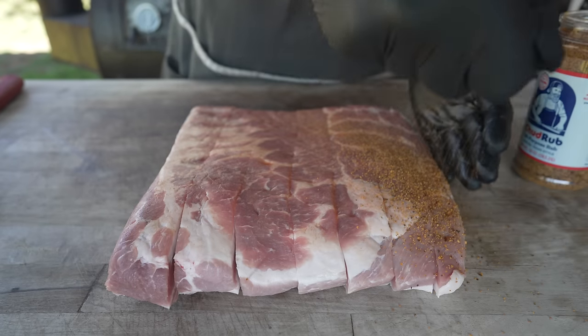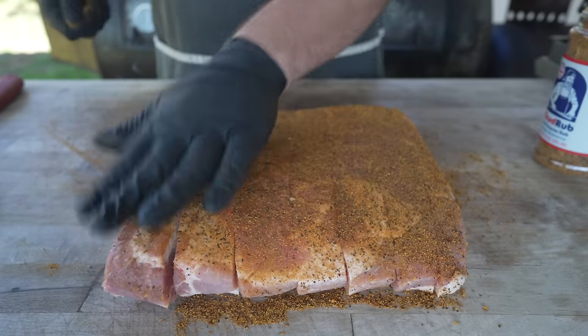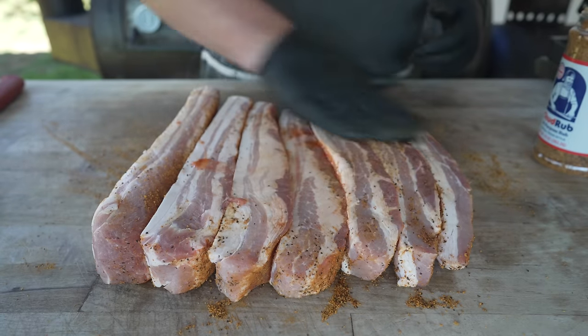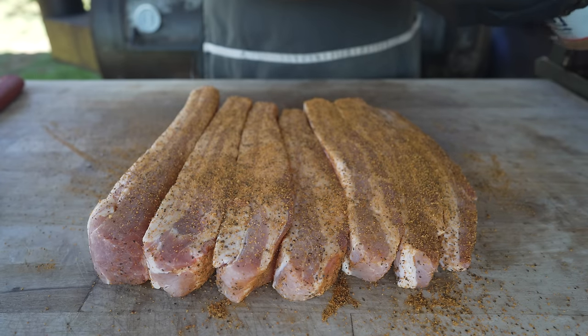And then we're just going to hit it with some rub. Beautiful. Rotate. Beautiful looking belly — loving that fat to meat ratio. Same drill on this side. And you really do got to love some pork belly burnt ends, no matter how you make them.